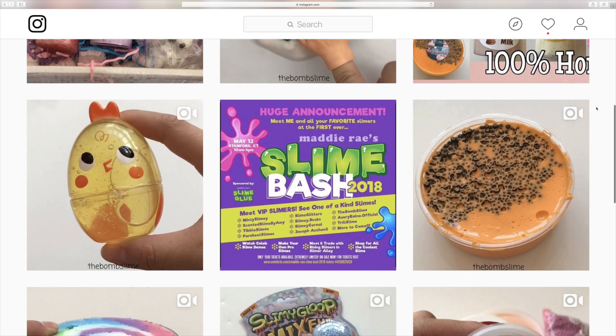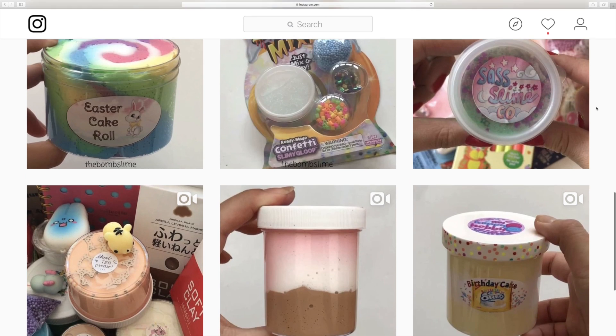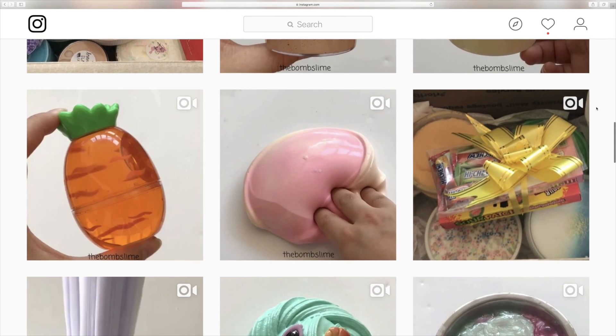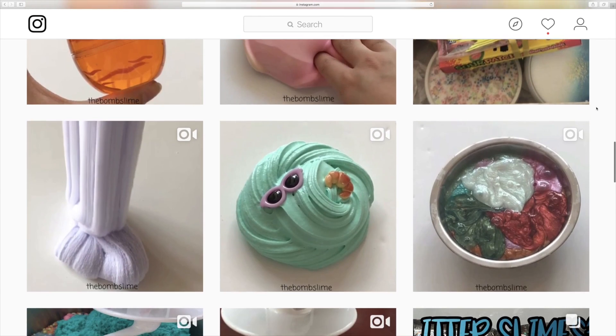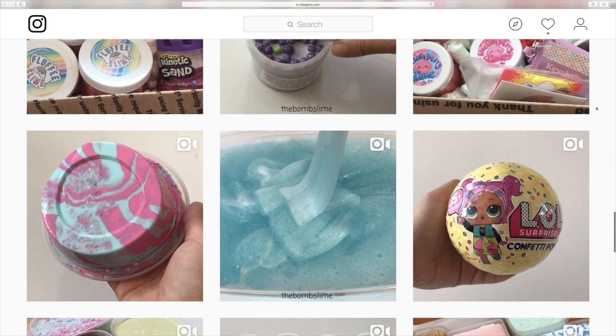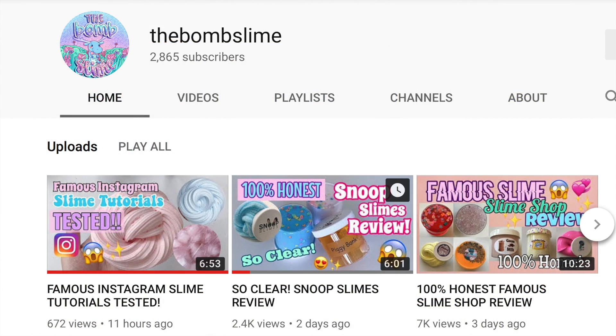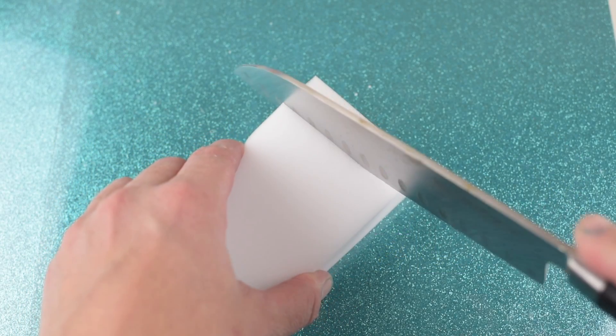All the links to her social media, YouTube, Instagram, and slime shop will be linked down below. In this video I will be making three different types of Instagram-inspired slimes. The first thing I'm going to do is make jelly cube slime. I believe jelly cube slime originated somewhere in Asia, but for the purposes of this video we are using blushingbb's tutorials on Instagram.